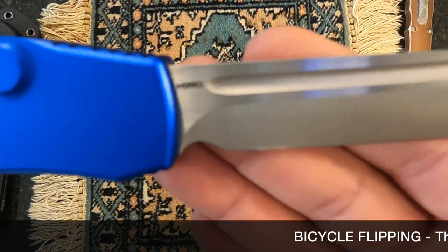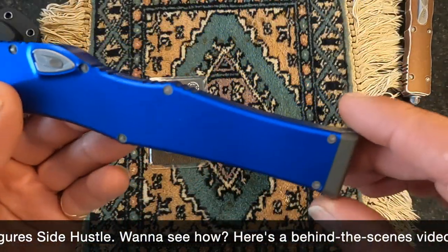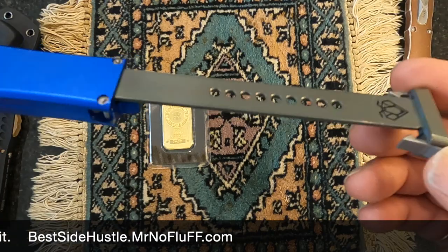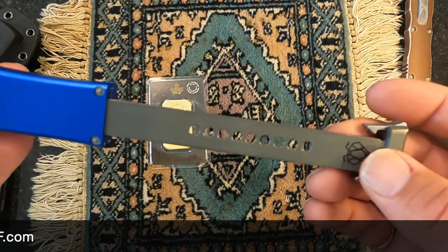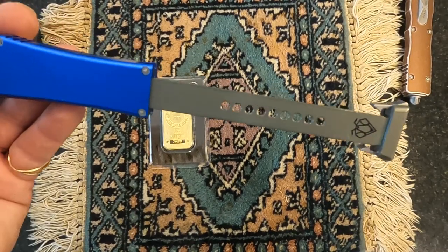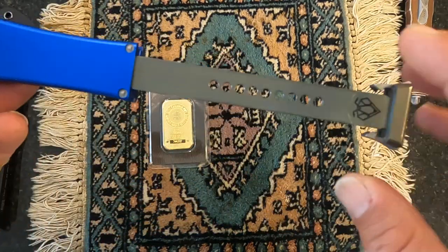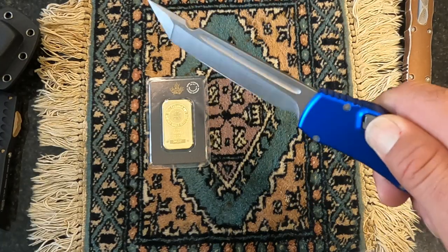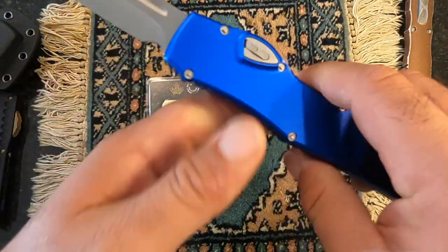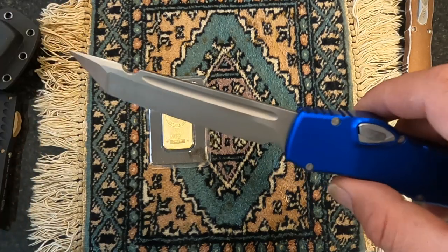So the high-end Vespa has M390 steel and also the same titanium trigger-load mechanism as the Microtech. To summarize, Vespa has two clones: the lower-end at $113 with D2 steel and aluminum, and the higher-end — which is what you're seeing in front of me right now — with a titanium trigger and M390 steel. The high-end is basically an exact replica of a Microtech and costs about $200 to $250.